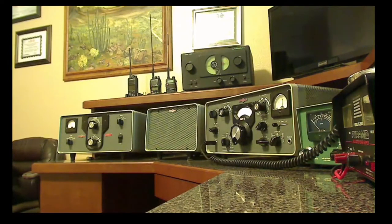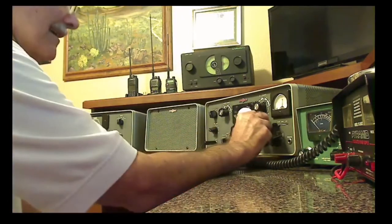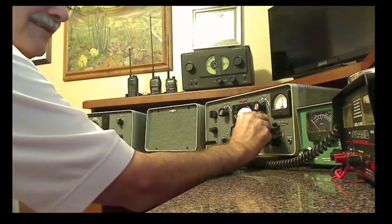I kind of wanted to show this radio to you and explain a little bit about its operation, and let you hear it of course. I've got it turned on, so let's see if I can find anybody that may be out there talking right now.